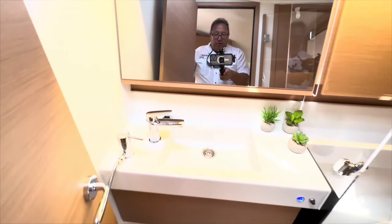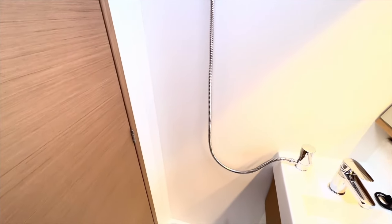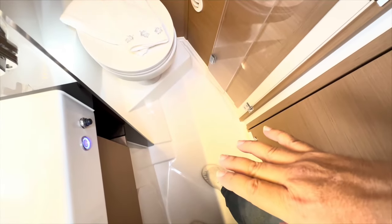This boat has two heads, so let's check out the head on the master stateroom. In here you have the same scenario — you step in, close the door, and you have your shower area next to your sink with your hose, and a glass door you can close, but you still have the gap at the bottom. These doors are just keeping water from going into the toilet area and keeping the toilet paper dry. In reality, you'll quickly find out that most sailors shower outside of the boat.